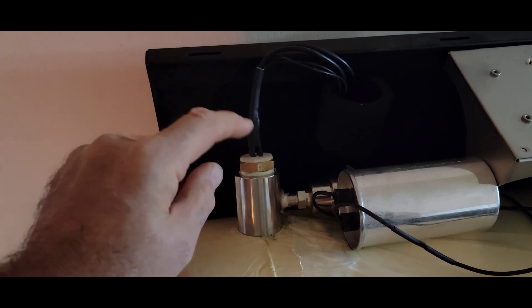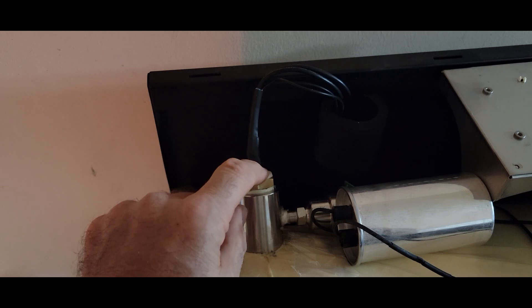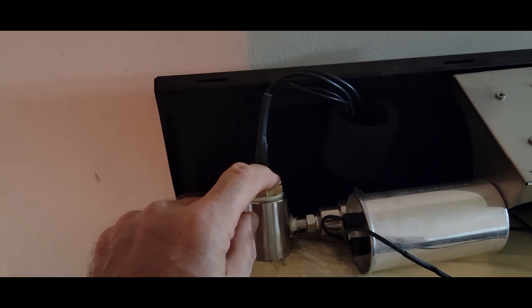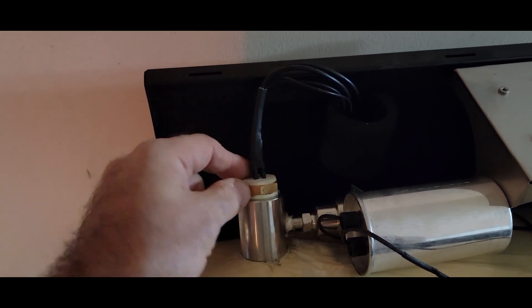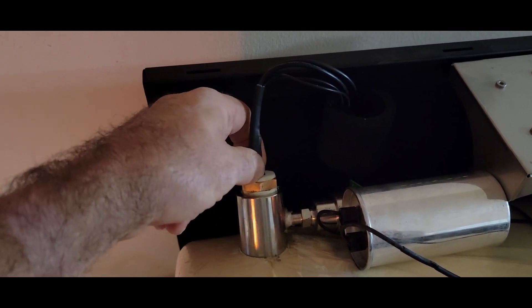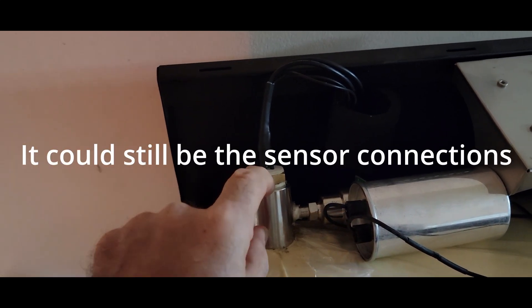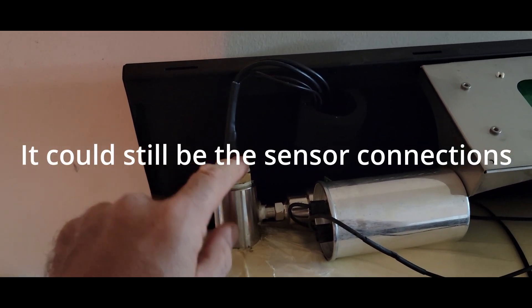I'll put the epoxy on while it's under pressure so it gets sucked in a little bit. If that seals it up and fixes it, then I know the problem was here. If it doesn't fix it, then I know the problem is down there. So I'm doing a little troubleshooting to figure out where the leak is.